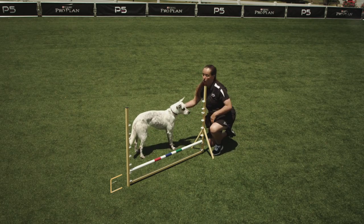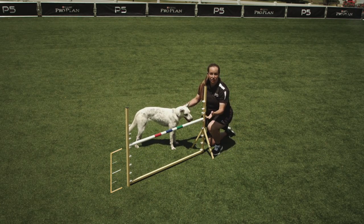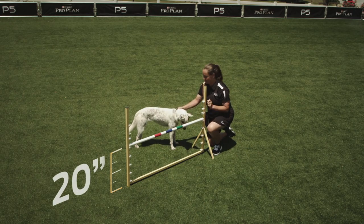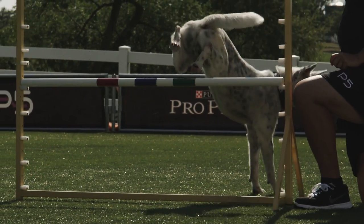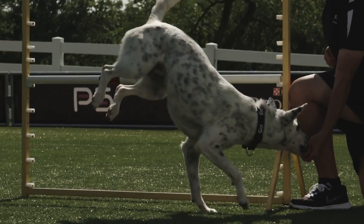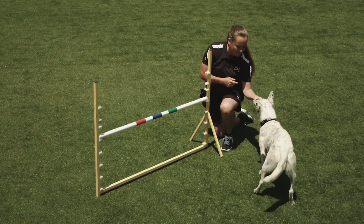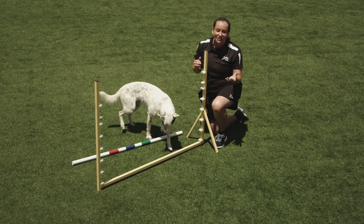As your dog becomes proficient, you can slowly increase the jump height until you reach the regulation jump height for your dog. For this dog, that's 20 inches. Now you're ready to put a verbal cue with it, so give the verbal cue of 'jump' or 'over' as the dog takes the obstacle. Ready, over! Yes! Ready, over! Good boy!